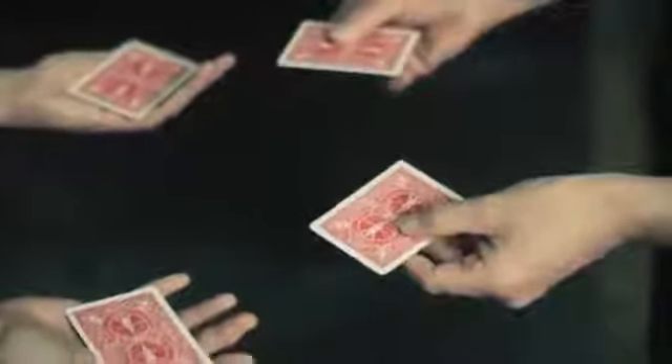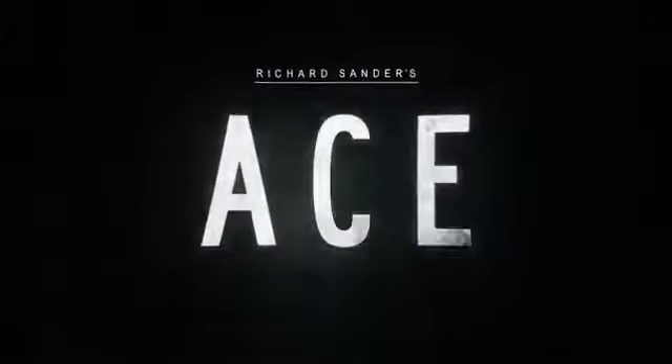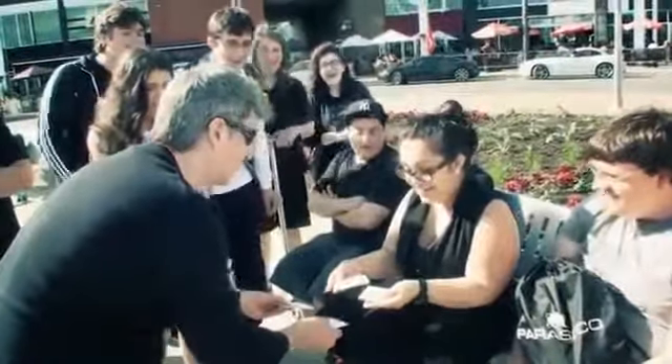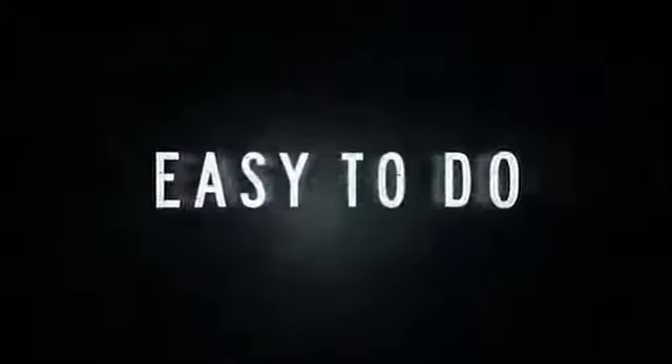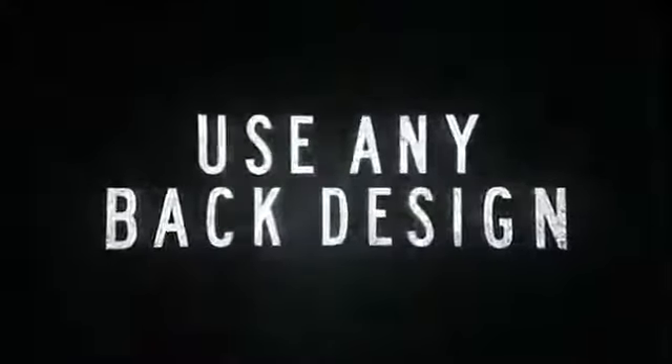They actually switched. To aces. You feel that? Get out. Wow.